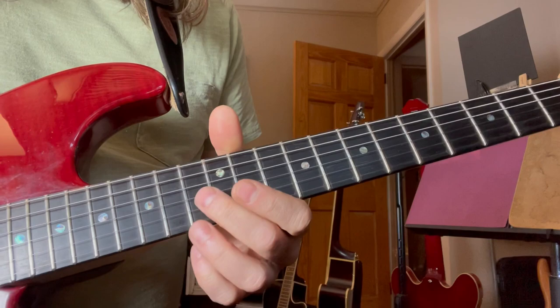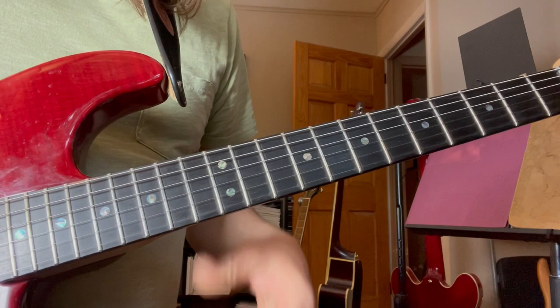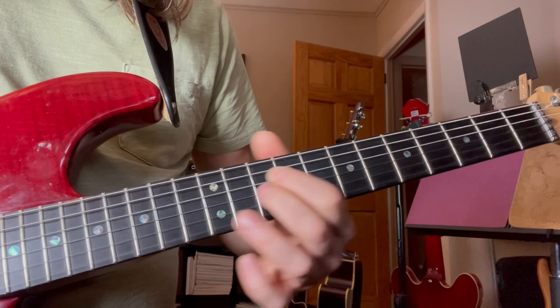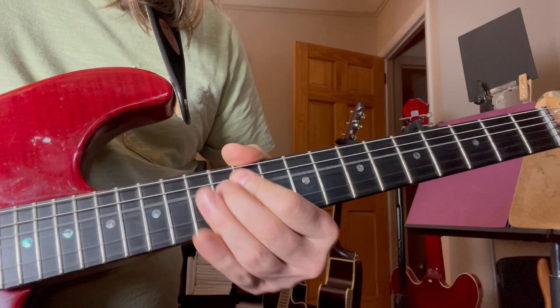Second string. That's pretty simple. So we're going to go third string, fourth string, slide on the fourth, slide on the fourth, slide on the third. That's nifty, isn't it?